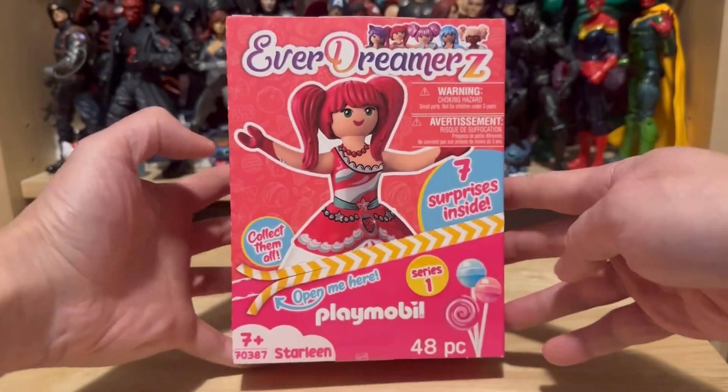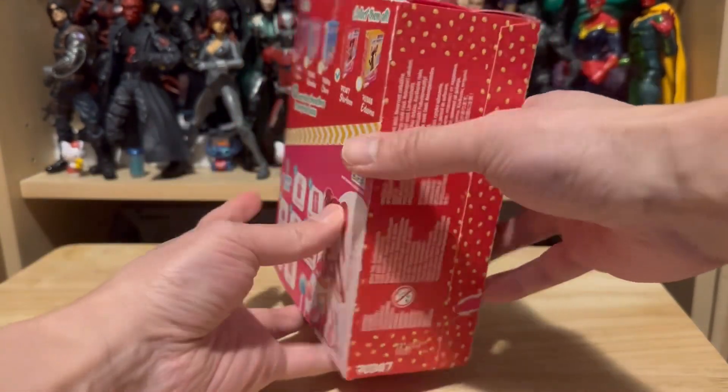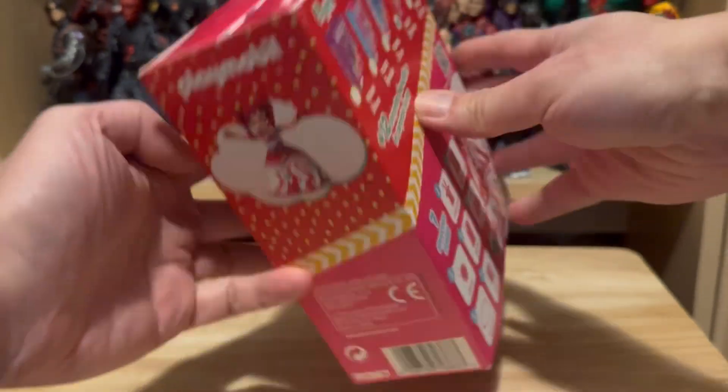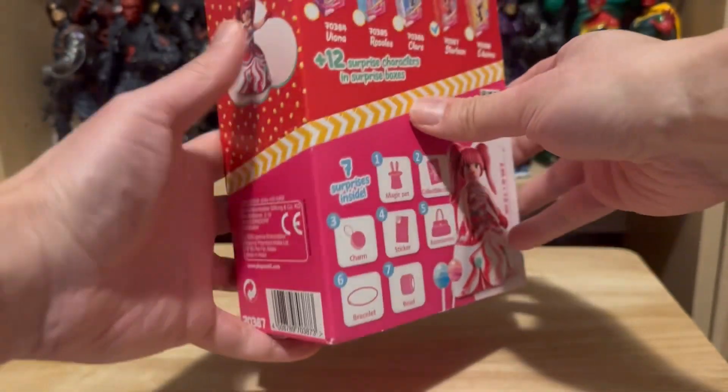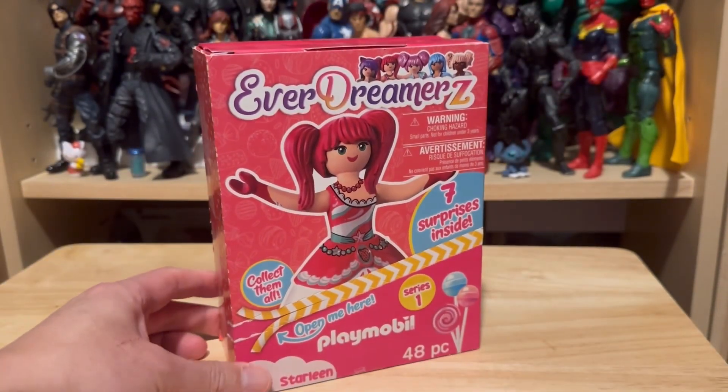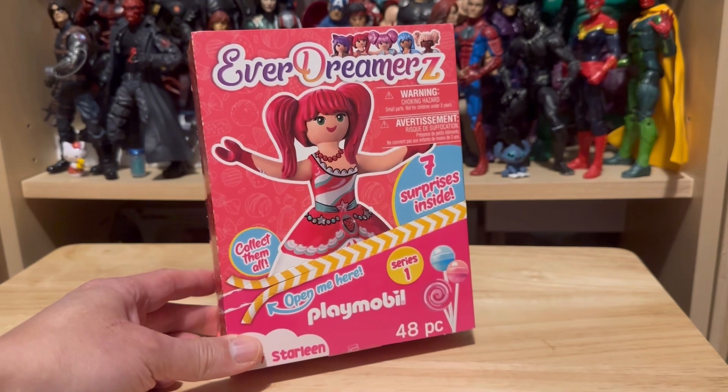Let's take a look at this box from front to back, left to right, top to bottom. When I saw this at my local department store, I was like, wow, this is a huge box for one figure — I wonder what this is all about.